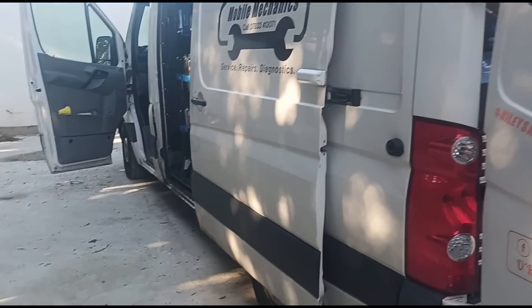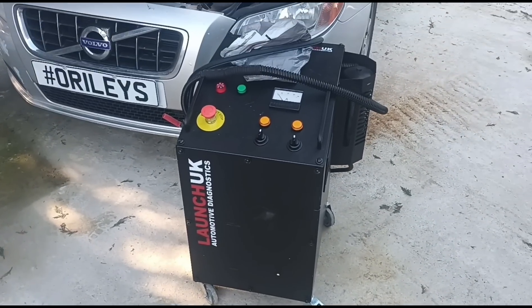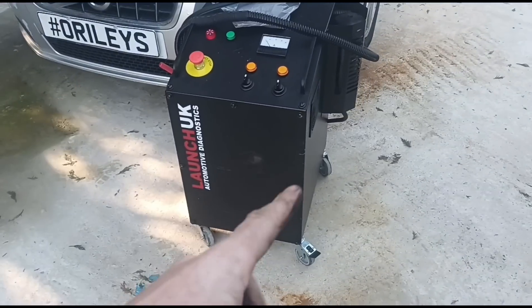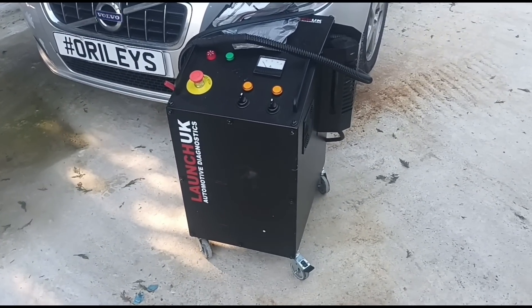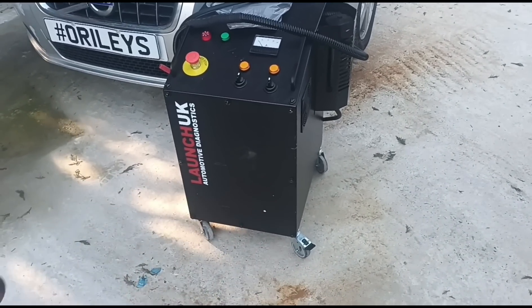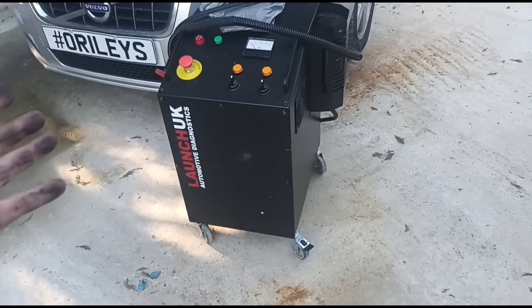Hello, it's Jimmy here at O'Reilly's, and I have here a Launch UK engine carbon cleaner. In one of my last videos I talked a little bit about cleaning DPFs and how someone came with one of these and apparently cleaned a guy's DPF with it. I mentioned I was going to buy one to try out. I had a look around the internet — there are all sorts of various different prices for some small units and some bigger ones like this.